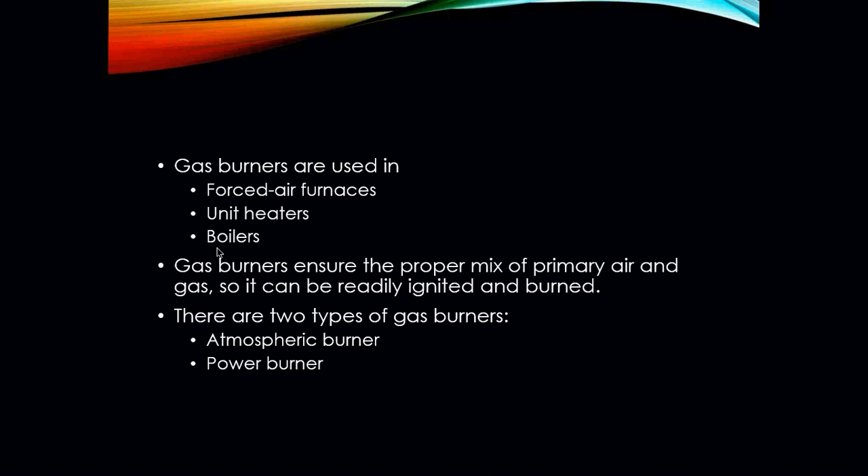Gas burners are used in different types of applications. We have forced air furnaces, unicheaters, and boilers mainly. Gas burners ensure the proper mix of primary air and gas so it can be readily ignited and burned. We have two types of burners that we normally run into in this field: atmospheric and power burners.